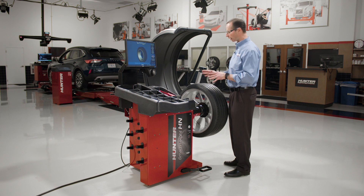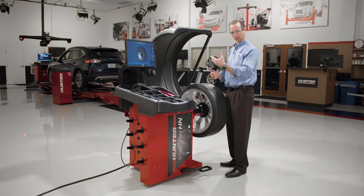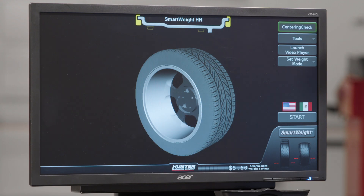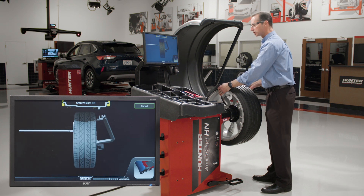We have a feature we call auto data sets, and the position of the dataset arms tells us what mode we want to do — clip-clip, clip-tape, or tape-tape. So if I want to start off and do a clip-clip balance, with a clip on the inside and a clip weight on the outside, I grab both dataset arms and bring them into position.